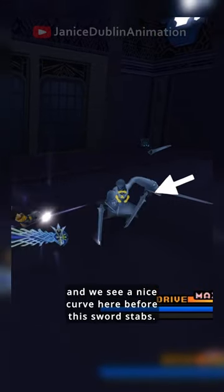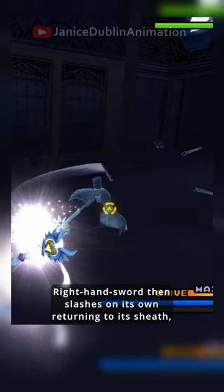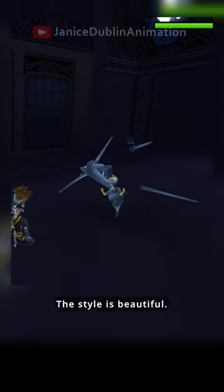The sword gets left mid-air, and we see a nice curve here before this sword stabs. The right hand sword then slashes on its own, returning to its sheath, and the other sword does the same. The style is beautiful.